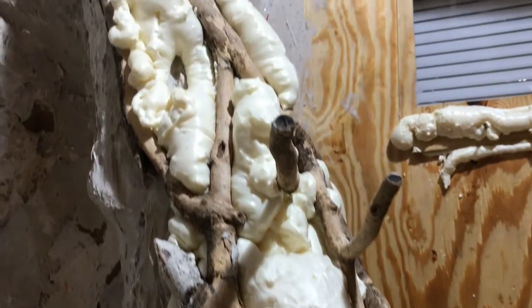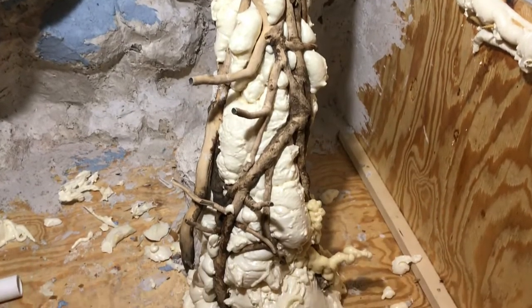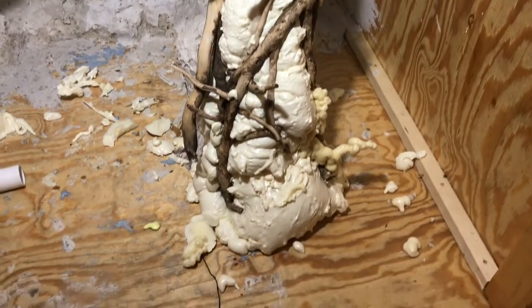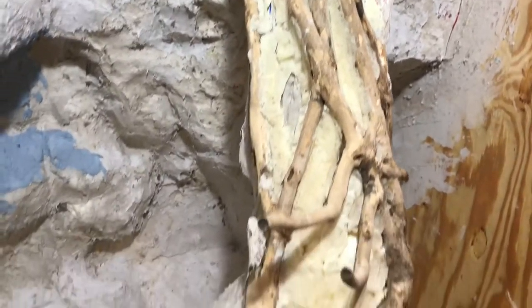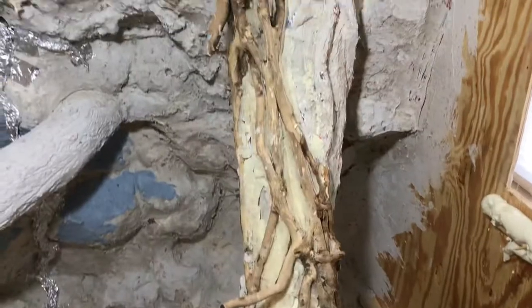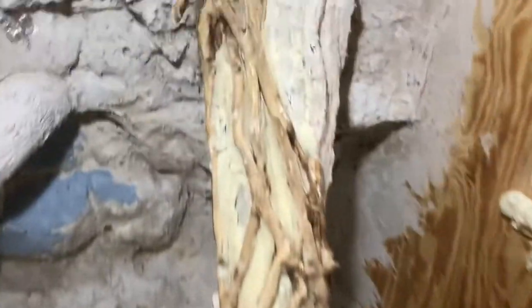I had to be patient while applying the spray foam. I did a little bit at a time, let it dry, and then did a little bit more. After the spray foam was dry, I carved away most of the foam, leaving just a relief of the vines. This will give it a nice look, as if the tree and the vine have been there forever and have grown into one.